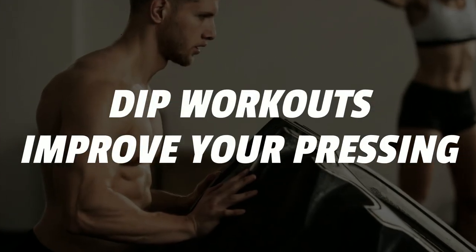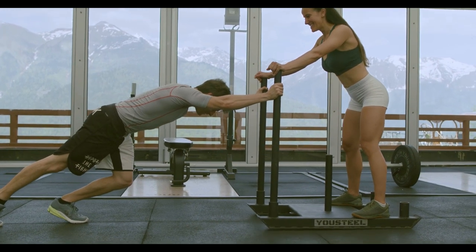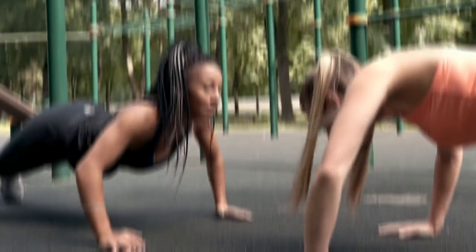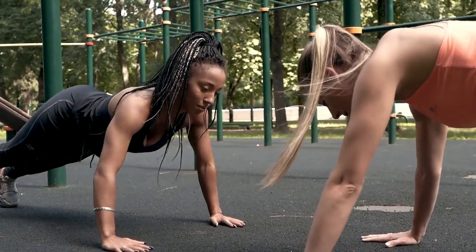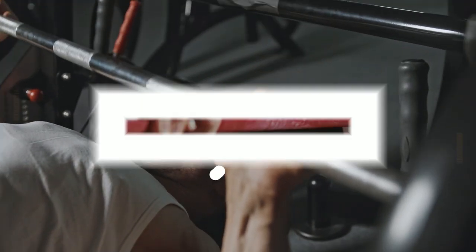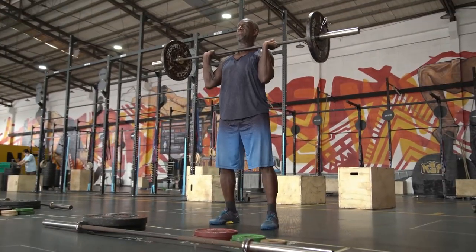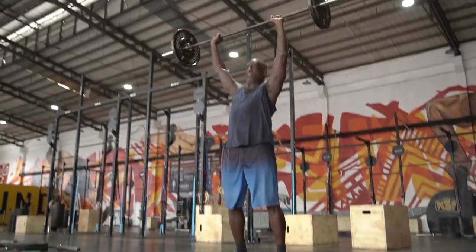Dip workouts improve your pressing. Dips help you improve your pushing strength, increase your strength, and contribute to improving your overall fitness level. As you improve your dip performance, you will improve your bench press, push-up, and pull-up performances. The dip workout also develops strength useful for your grip, lifting weight, and functioning from a more static position.